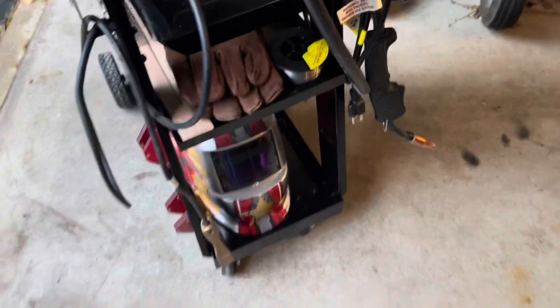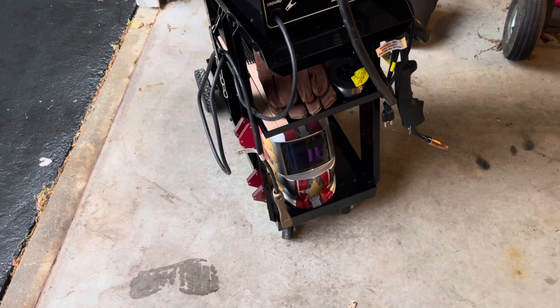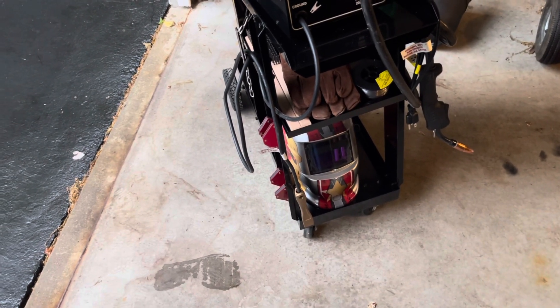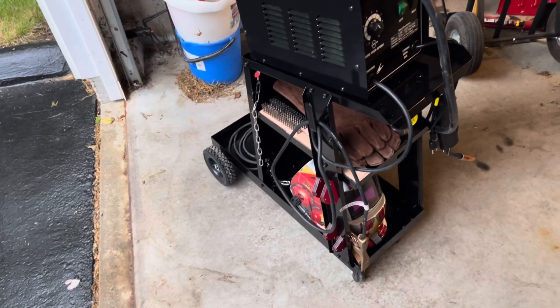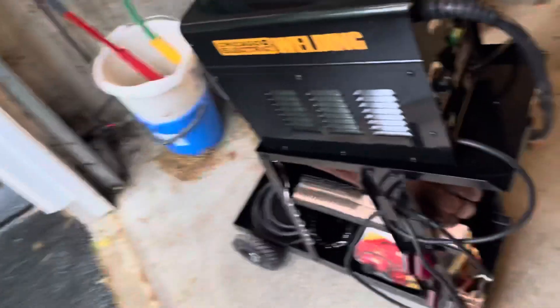Got some wire brushes, and down on the bottom I have my welding helmet that I got maybe five years ago. People say you shouldn't have gotten that one — I think I paid like 15 or 20 bucks for it. They said it's gonna suck and you're gonna hurt your eyes, but I've used it several times since I got this welder and it works phenomenally. No issues whatsoever, no arc flash.